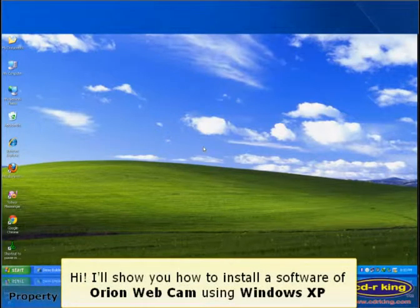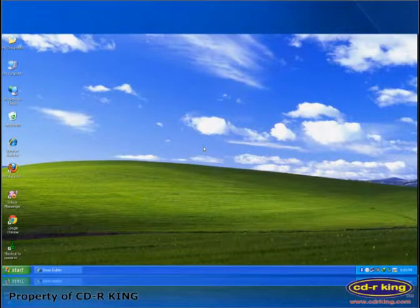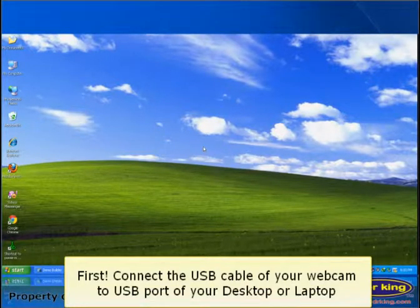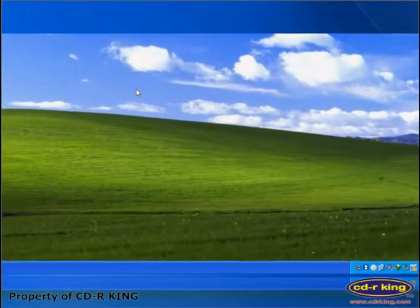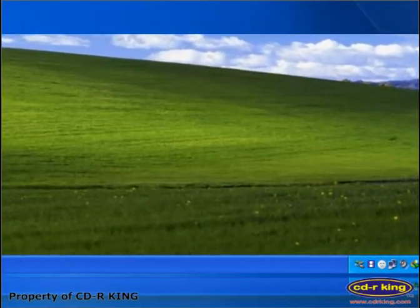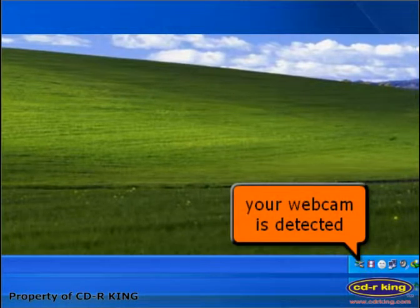Hi. I'll show you how to install the software for an Orion Webcam using Windows XP. First, connect the USB cable of your webcam to the USB port of your desktop or laptop. On the lower right of your desktop, you will see an icon that your webcam is detected.